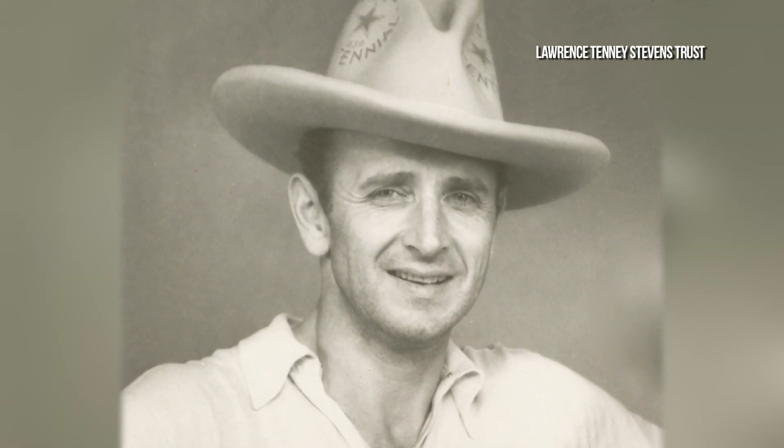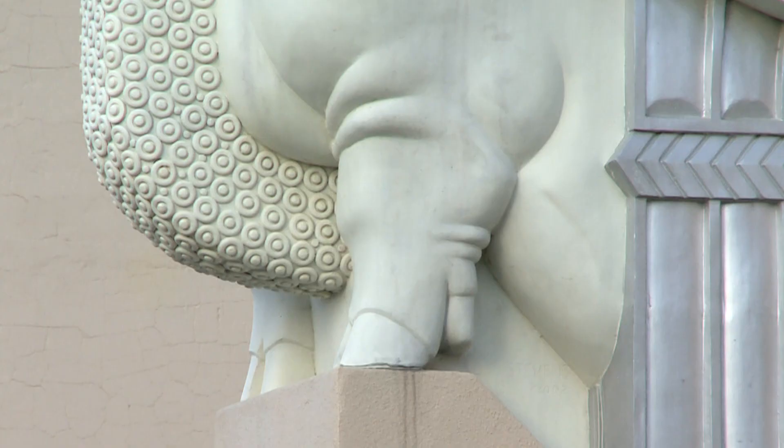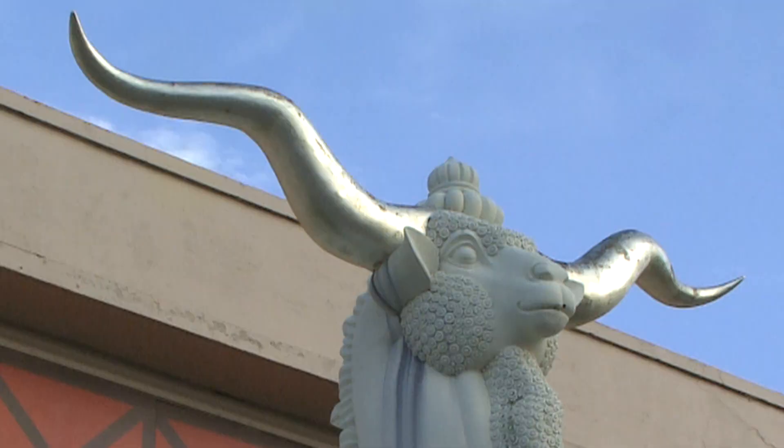The Woofuss was created in 1936 for the Texas Centennial Exposition as part of the rebuilding of Fair Park. It was the work of Lawrence Tinney Stevens. He wanted to do a sculpture that was kind of a blend of all the major Texas livestock. So the Woofuss has the head of a sheep, the body of a pig, the tail of a turkey, the wings of a duck, a horse's neck, and chromium longhorns.